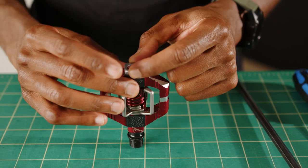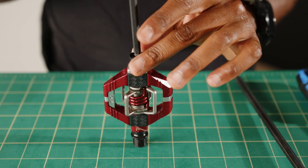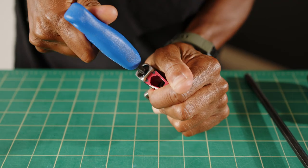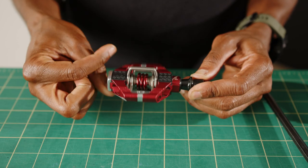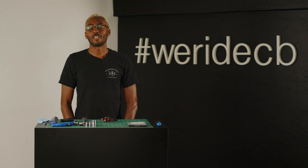Install the end cap assembly and torque to 8Nm to finish the job. And when you're done, make sure everything spins freely and nothing is binding. If you have any questions, leave them in the comments below. Thanks for watching — we'll see you next time.